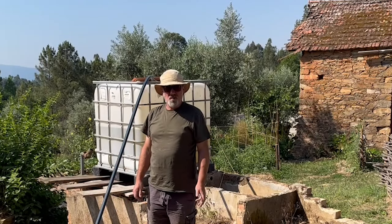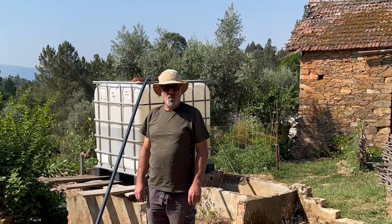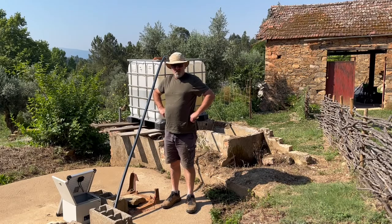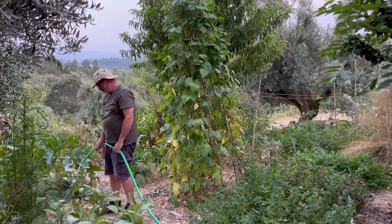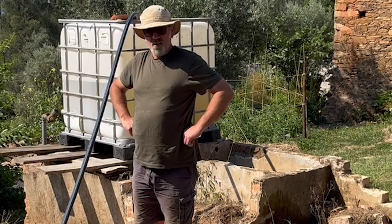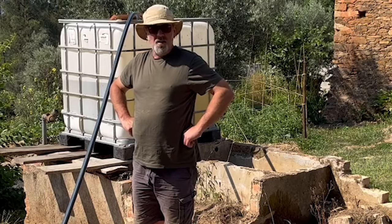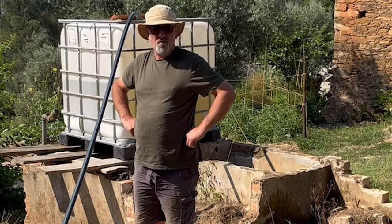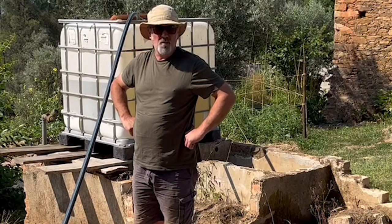So, what do we do for water? Where does our water come from and why do we need water? In order to grow anything, you need water. In many parts of the world, this comes from rain. In Portugal, there's not enough rain in the summertime to keep things growing healthfully and productively. So we've got to water, irrigate, or pray for rain.